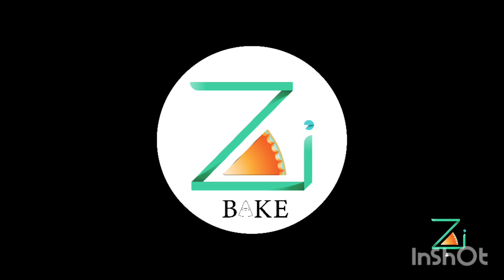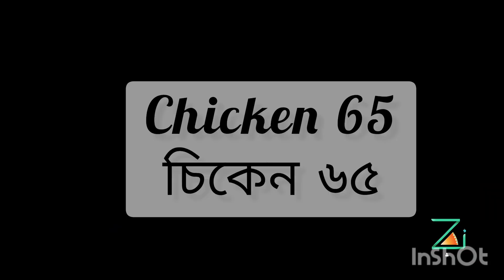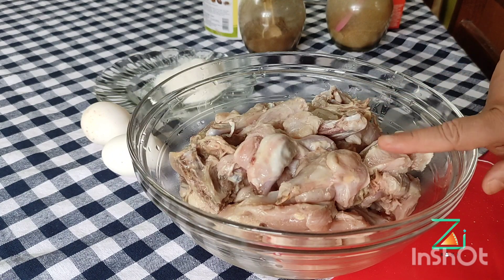Namaskar, good morning. This is the second recipe of chicken 65.